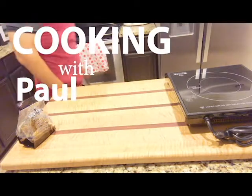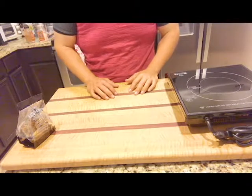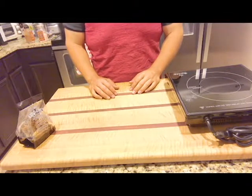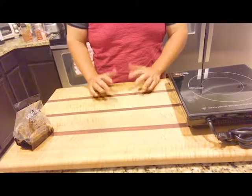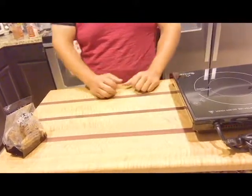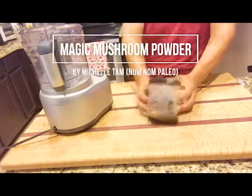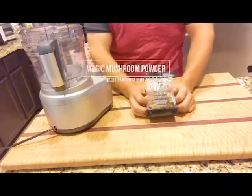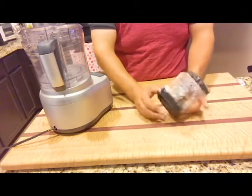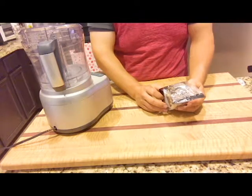Hey guys, welcome to Cooking with Paul. Thank you for watching this video — hopefully this inspires you to get in the kitchen and create something. This is a basic salt replacement you can use on anything to make it taste great. It's a magic mushroom powder using dried porcini mushrooms. You guys should totally check out Michelle Tam of Nom Nom Paleo — her blog, her books, her website. She has great stuff there.